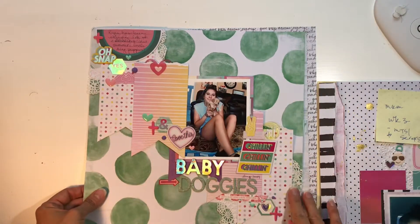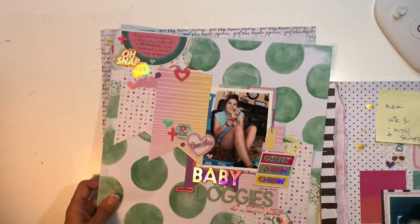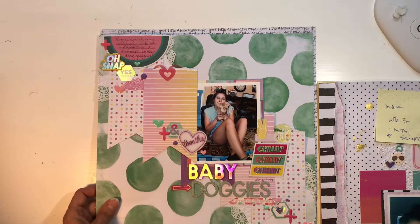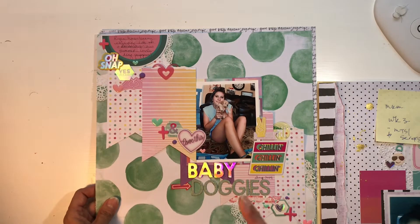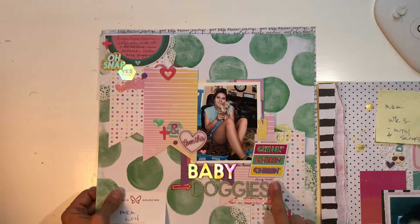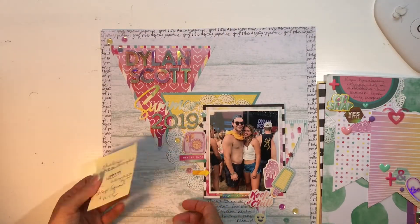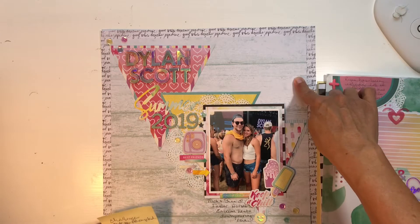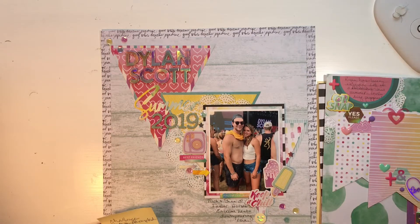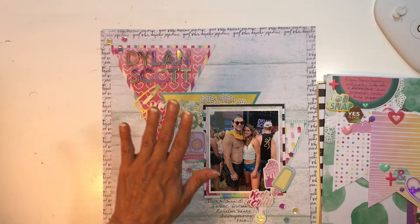This is my last layout that I filmed for Mini Kit Monday, but I also did a bonus layout. I did a challenge for Mind the Scrap with this one, and then I did this one for Challenge Accepted, using my Mini Kit Monday kit as well as Scrap Squad and Mind the Scrap challenges. There is a process video here too.